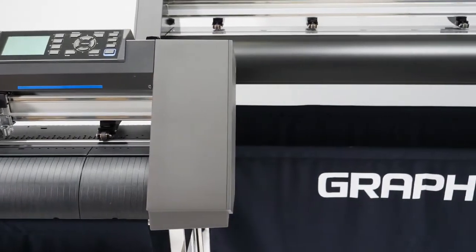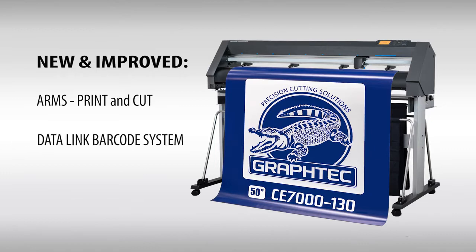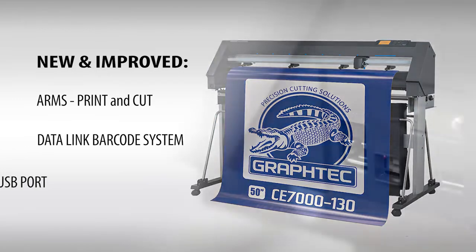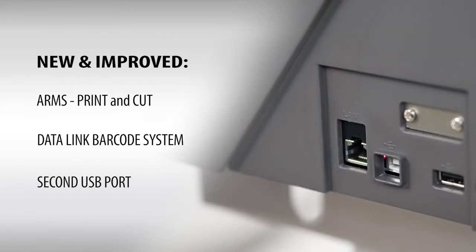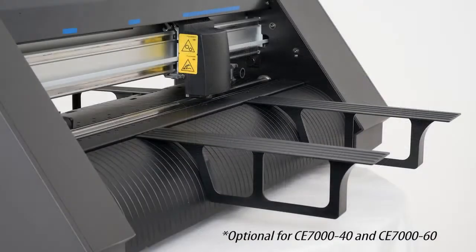The new CE-7000 incorporates new and improved features such as a new advanced registration mark sensing system, or ARMS, for print and cut applications; a new data link barcode system; a new secondary USB port for thumb drives so jobs can cut independent of a PC; and a carrier sheet table that allows cardstock and other rigid materials to be contour cut for POP applications.